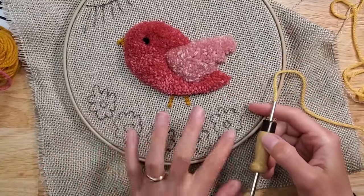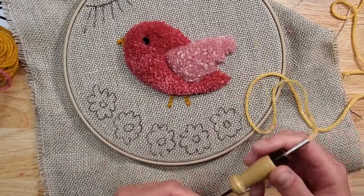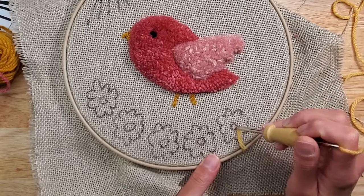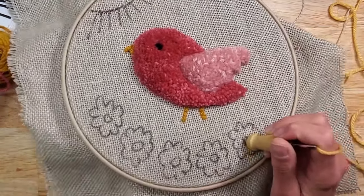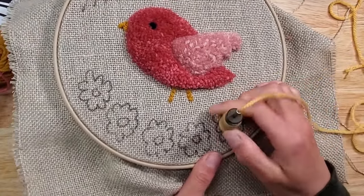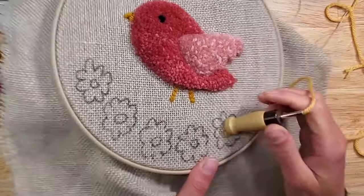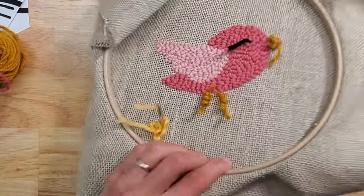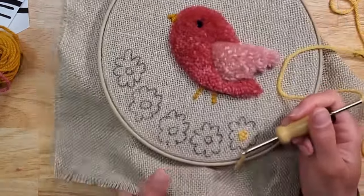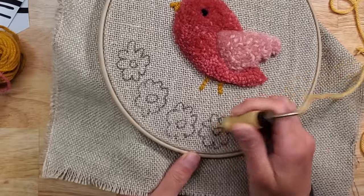Let's work on these flowers down here next. I've threaded my needle with the bright yellow color and I'm just going to punch the centers. Your setting doesn't have to be super long for this. I'm going to go one down just so we don't waste yarn, because it's on the other side and you won't be able to see it.